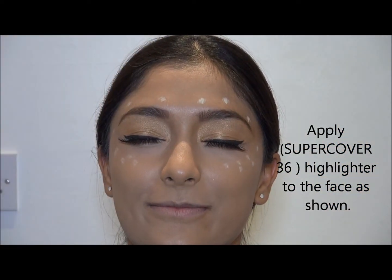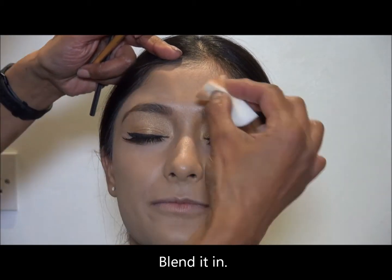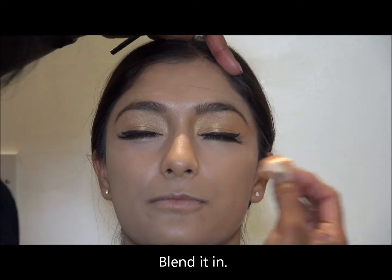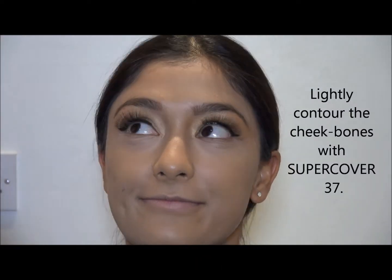Now if we're going to highlight, what I would do is I've used Supercoat number 36 and blend it in. You put it above the eyebrows and just above the cheekbone. It just highlights your eye.